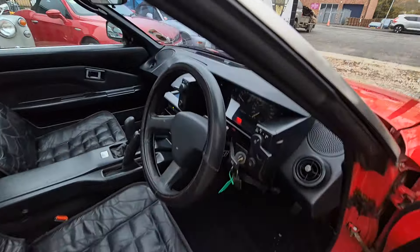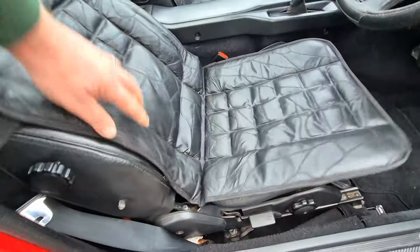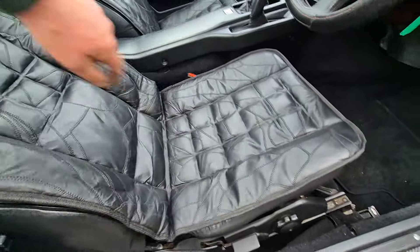As we all know, it's a little early MR2. Minimal wear on the seat — look, once you get rid of them horrible covers.